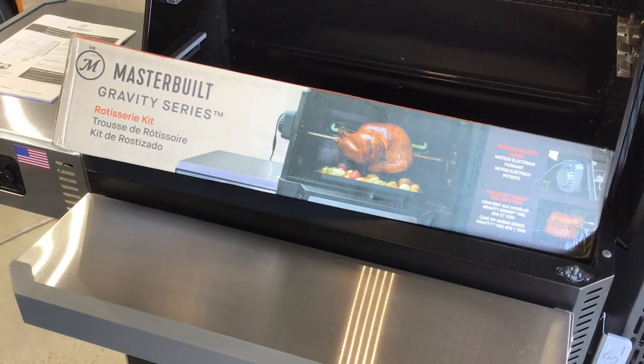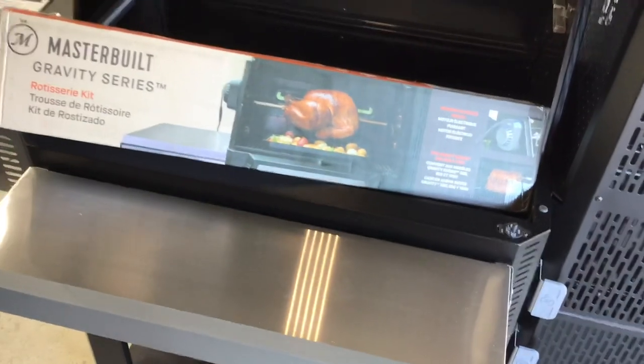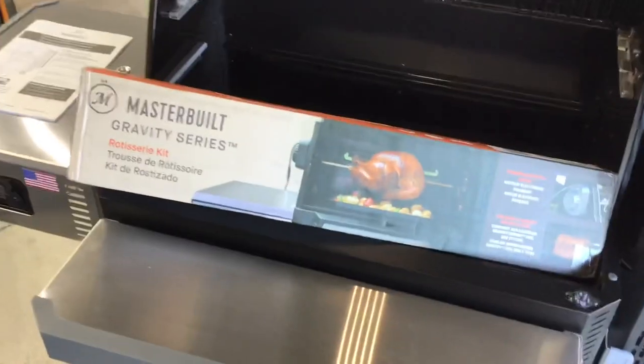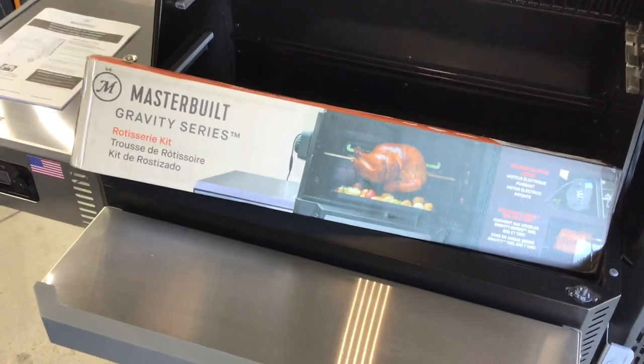Hey folks, how you all doing? Today we're going to do a review of the Masterbuilt Gravity Series Rotisserie Kit. This thing's pretty cool, and we're going to show you how we put it on there. You can find this on Amazon for right around 99 bucks. Keep on watching — we'll show you how it assembles and how it works.